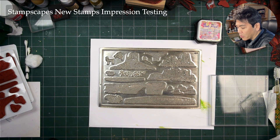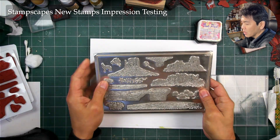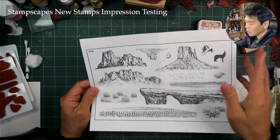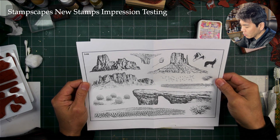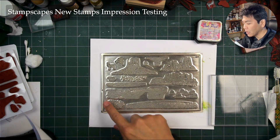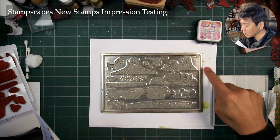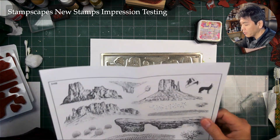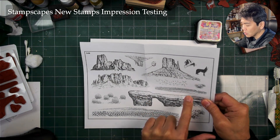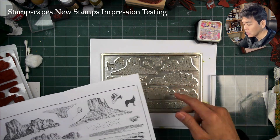Stampscape's new Nature Set number 33, the Desert 3 plate. These are what the images look like — this is an enlarged print of the imagery on here. The plate is about 6 by 9 inches, and the imagery is placed within that parameter. We have the buttes here, a couple of foreground images, and some of these are upside down just because I could place them on the plate with more spacing.